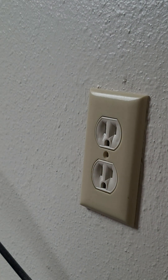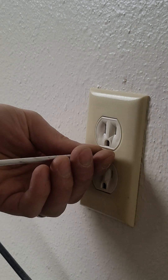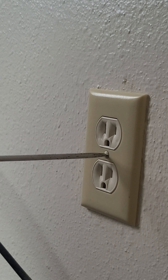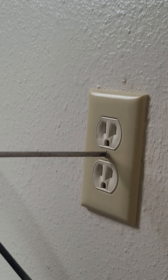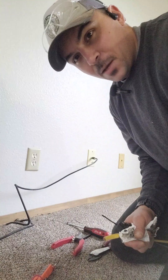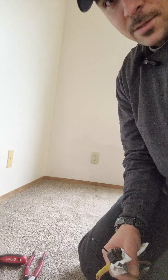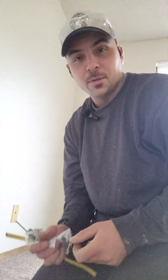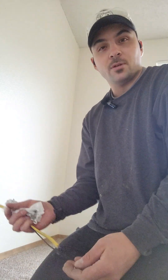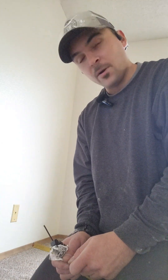Yes, I know these aren't the same color — it's a local hardware store, this is all they had. And this is going to be going behind the TV cart anyway, so no big deal. That's it — there's one and two. If you guys like this content, please follow for more. I'll be doing lots of tips, tricks, construction, DIY remodeling, et cetera.